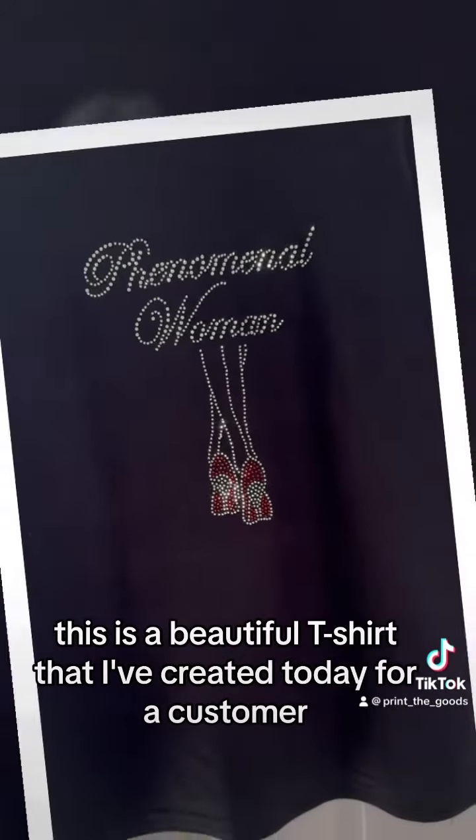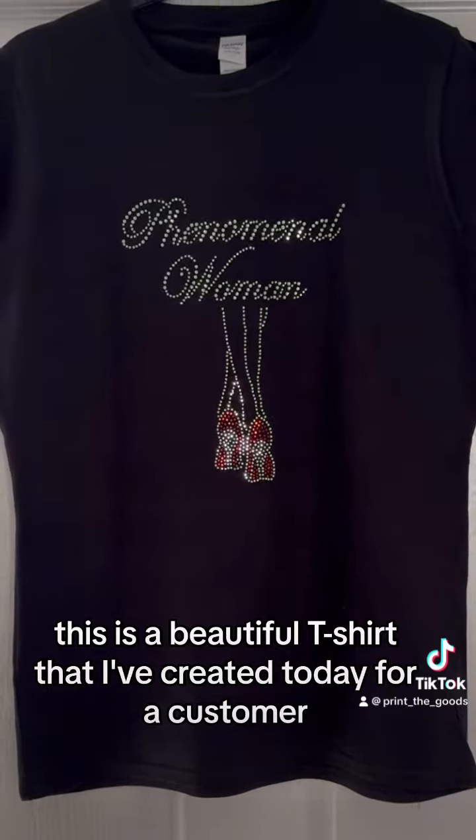So there you go — this is a beautiful t-shirt that I've created today for a customer. I'll see you next time. Bye!